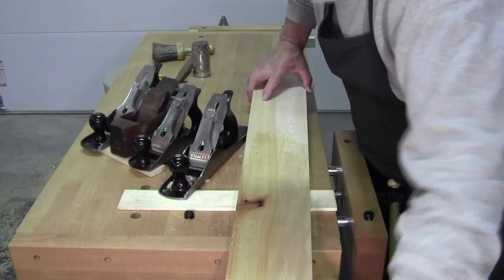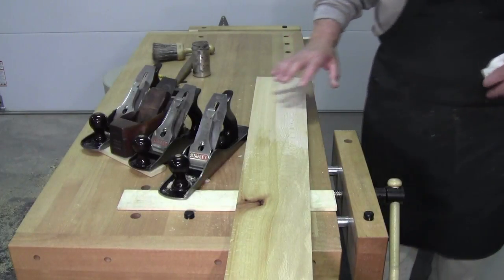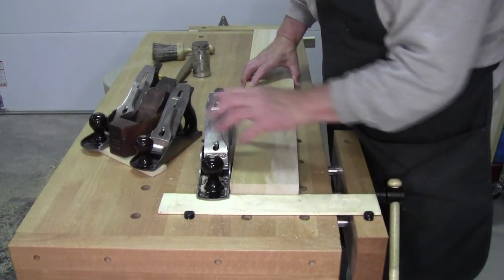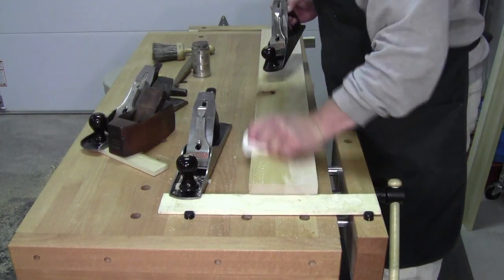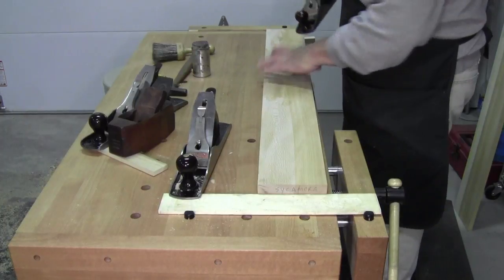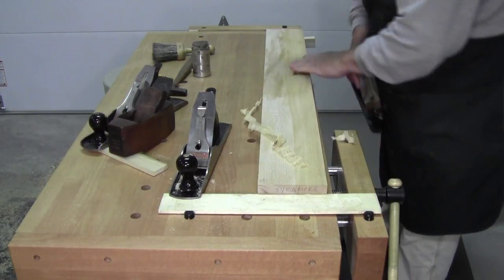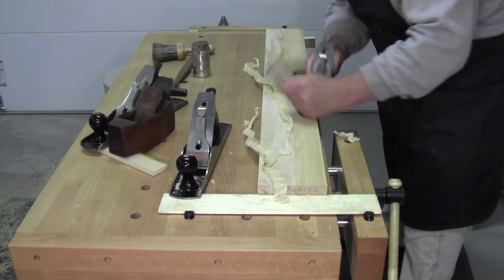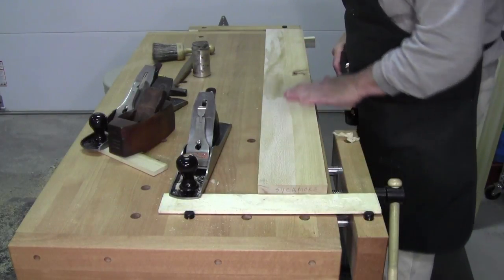By the way, this is another trick: if you're having a really hard time planing some woods, take a little alcohol. Some people say shellac or mineral spirits or things like that. You put it on there and it softens the wood a little bit. Right now this is pretty wet — let's see how it goes. The cut's a little bit easier and leaves a smooth finish. So sometimes if you have a really tough wood, you can put a little shellac on it, let it dry a little, and then plane away.